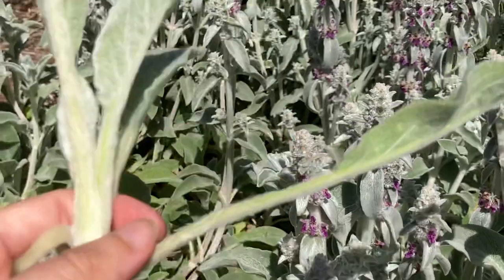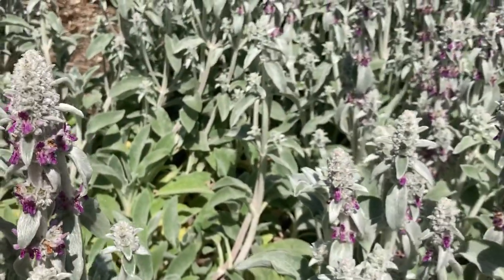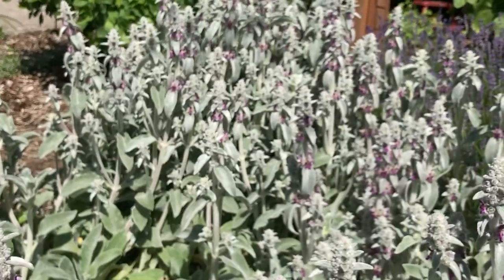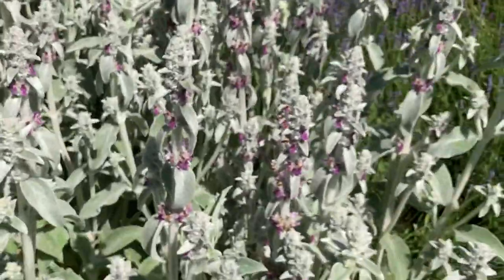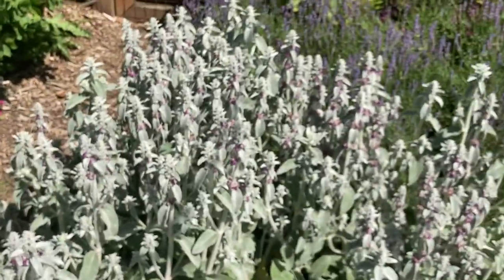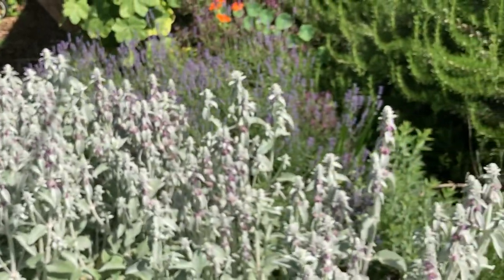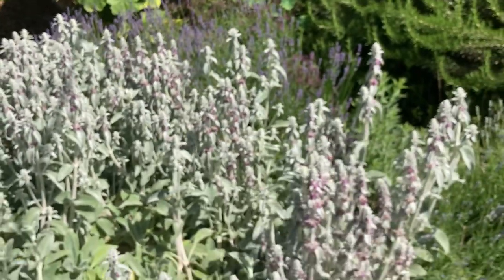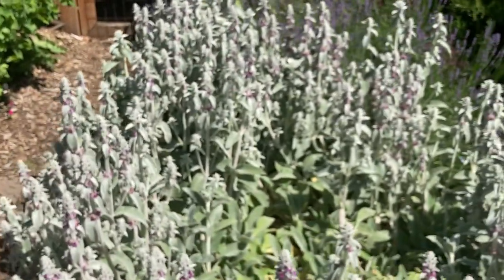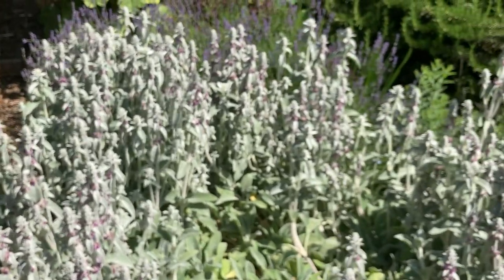In permaculture, this plant is obviously an insectary plant, obviously a mulch plant, and it has medicinal uses — it's traditionally used to treat all kinds of neurological issues. I don't use it for that; I have a lot of herbs that I grow that I don't use for their medicinal purposes because I'm not trained in that way.